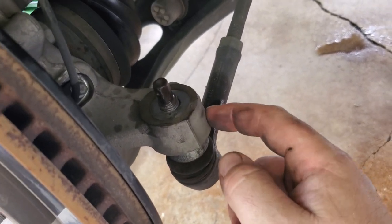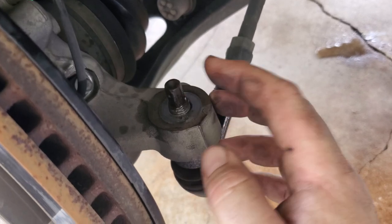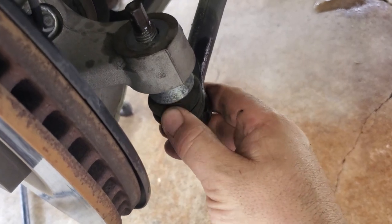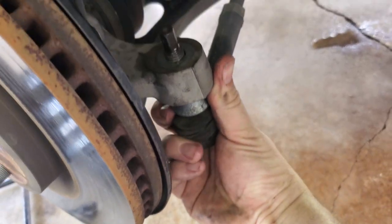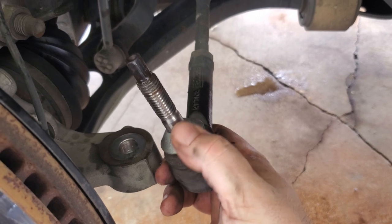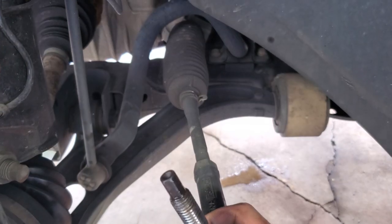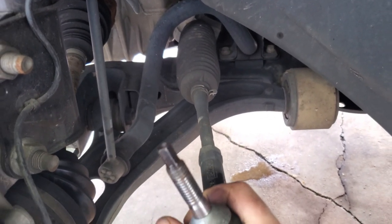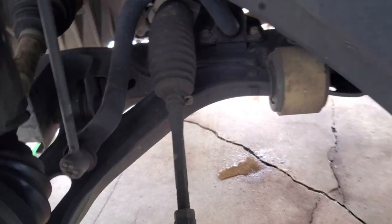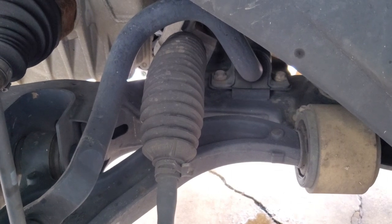If it doesn't come out easy, you can smack the knuckle with a hammer — it'll put vibrations through it to loosen up. Don't smack the stud itself because you'll mushroom it and won't get a socket back on. You can also use a ball joint pickle fork to pop it out. This one did come out pretty easy, which is a good thing. With that being loose, check that out — there's our play right there. So we're going to tear into the inside and see what we have to do to get it swapped out. First we've got to pull the boot off and then we should be able to see where it threads into the rack and pinion.